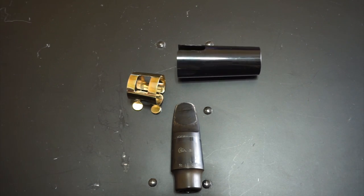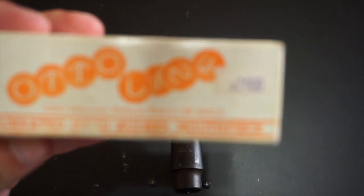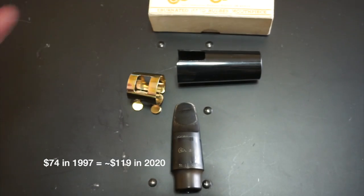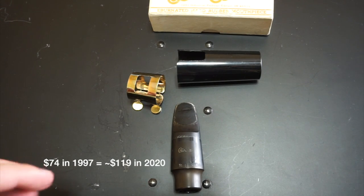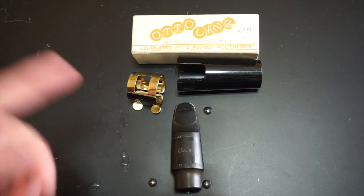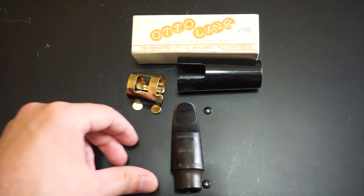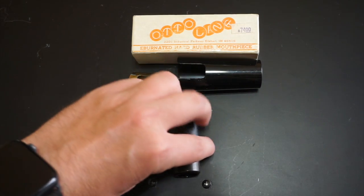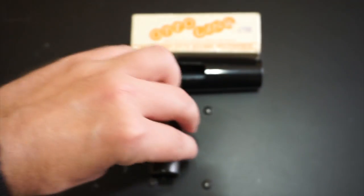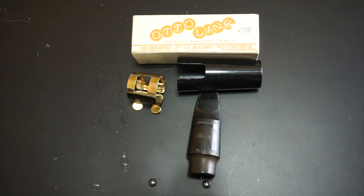Up first is a JJ Babbitt AutoLink from around 1997 that cost a whole $74 back then — with inflation, it's probably about the same now. The Babbitt Links came with everything you see here: a standard metal ligature, a plain old mouthpiece cap, and the mouthpiece itself. AutoLinks have a larger round chamber, and it's been a sound I've really loved over the years. I played this mouthpiece as my primary from 1997 up until a couple of years ago, and for me it's still the most comfortable and best-sounding mouthpiece I have.